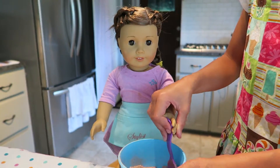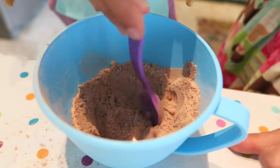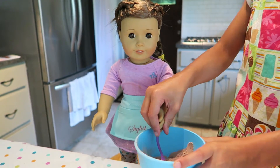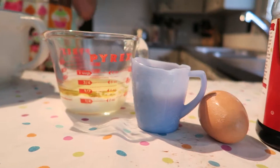I love cooking because it's my favorite. I went to Paris to see my cousins and went to the bakery shop — it was so nice and beautiful. Now we're going to add all the wet ingredients.